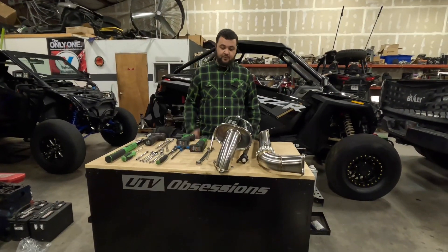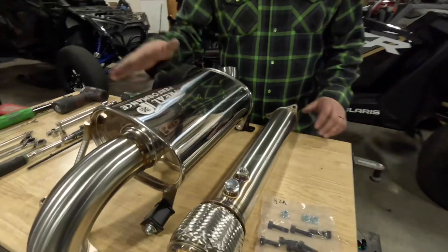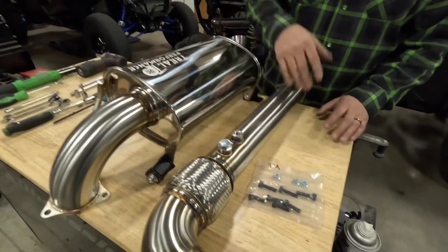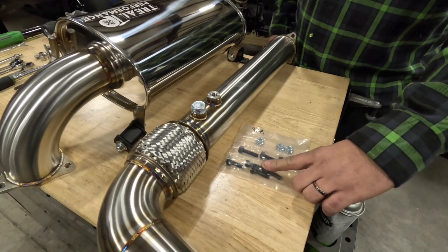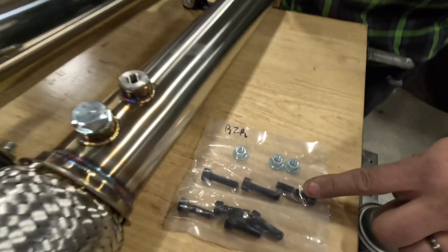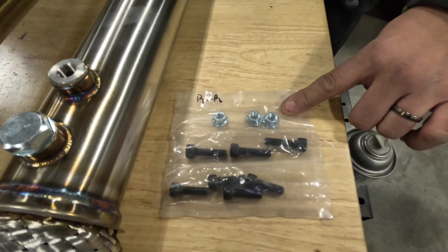First step, you need to unbox the product. Make sure all the stuff is there. You're going to need the exhaust, the head pipe, and the hardware kit included. You're going to need 4 bolts for the turbo flange, and 3 bolts and 3 nuts for the manifold to the exhaust tip.